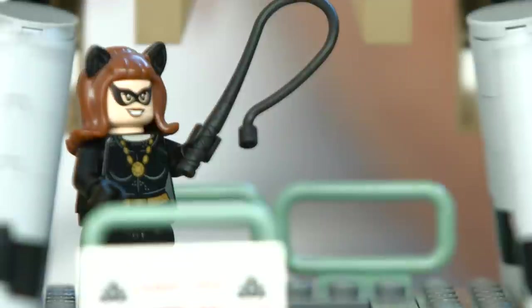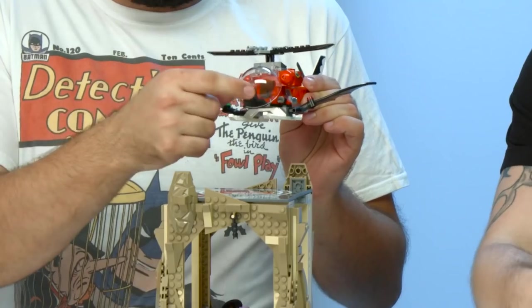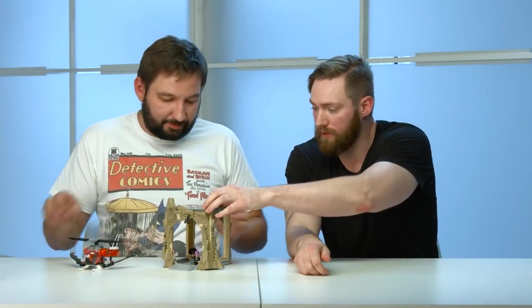And you can see that Catwoman has broken into the Bat cave. Then we have the third section, which is the smallest one — and this is the entrance to the Bat cave. On top of it, we have the Bat copter. And you have a decorated dome, and also this one has some big stickers that go right here for the helipad.